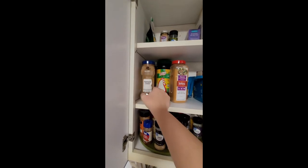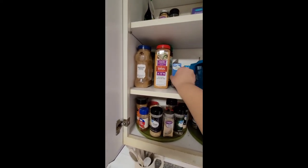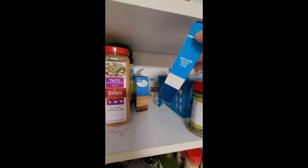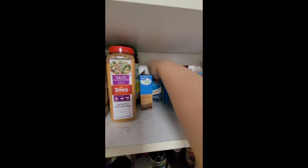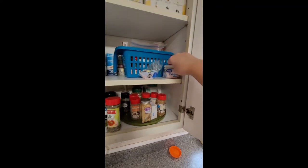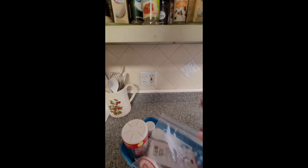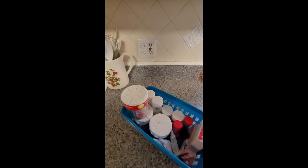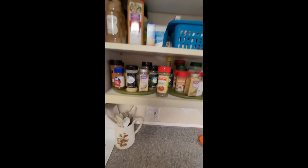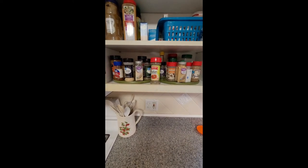I've got a big container of basil, cinnamon, chicken flavor bouillon, taco seasoning, some onion soup and dip mix, maple flavoring, and a lemon garlic oregano chicken seasoning. I have some Italian seasoning which needs to be moved down. I've got my cupcake liners and baking cups right here. In this bin I have all my sprinkles, cake decorating supplies, and some candles. This section needs just a little bit of help — I need to see what I need for the baking season coming up.